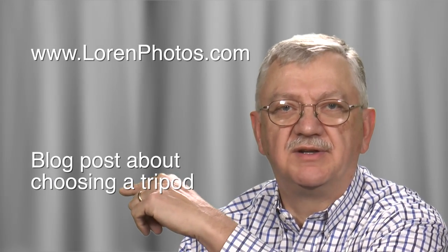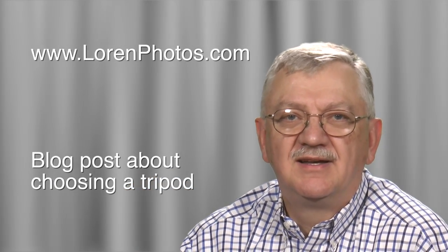That's a quick look at tripod considerations. I have a much more detailed blog post on my website, laurenphotos.com. Click right here to see the post. Get out and shoot.